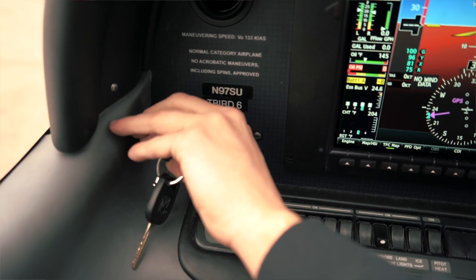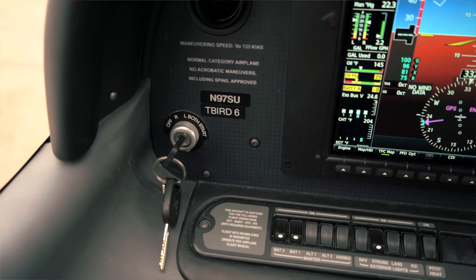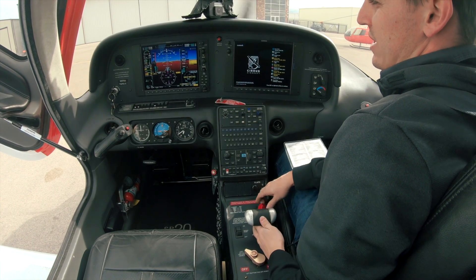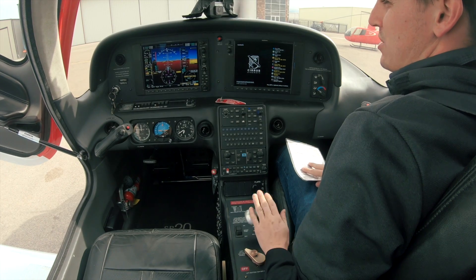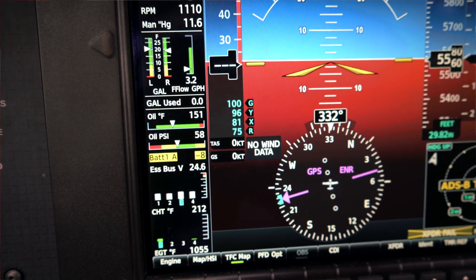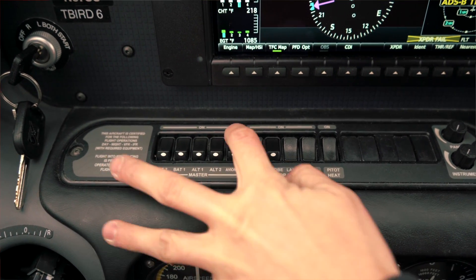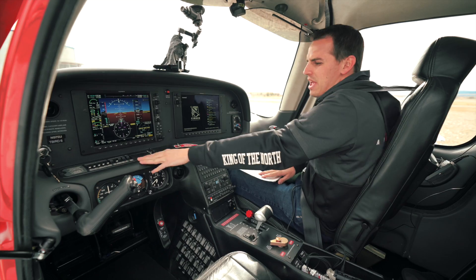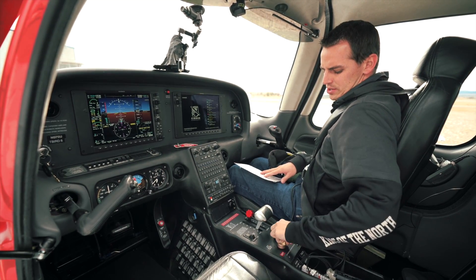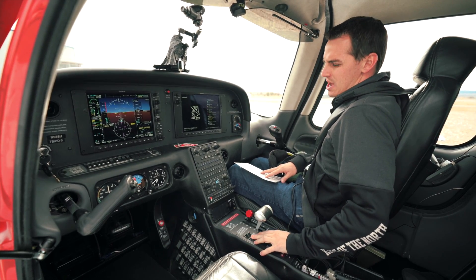We're gonna go ahead and crank it. Now right after the engine rolls over, I'm bringing the mixture up to full rich and then bringing the RPM back to about a thousand. Checking our oil pressure, verifying it's in the green. We're good. Now we're gonna go ahead and turn on our alternators — go ahead and charge the battery there. Avionics on. We're gonna switch tanks back to the fullest tank. Fuel pump's coming off.